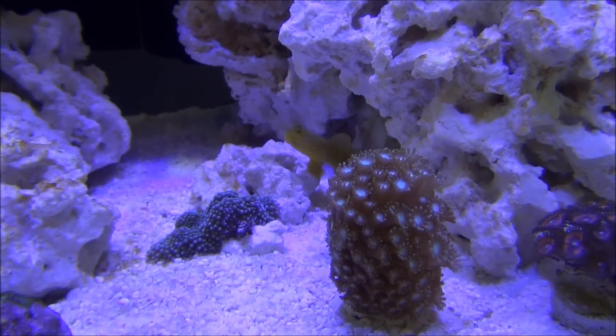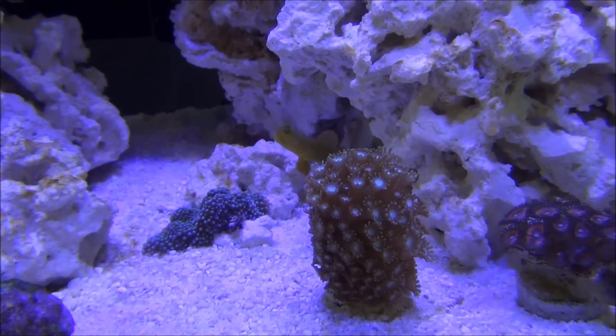Hey guys, Scott here, CyberAquarius, bringing you all an update on my reef tank.